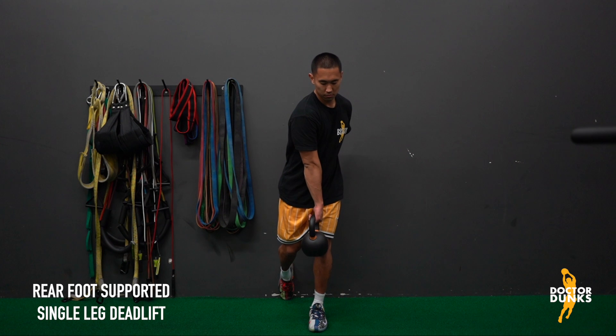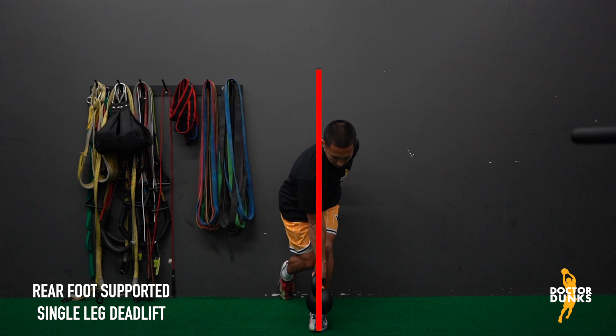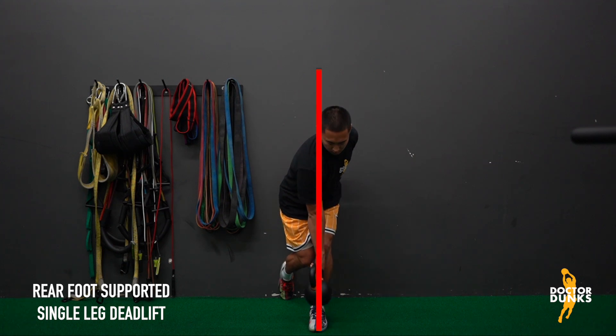The weight will stay directly over top of your front foot throughout the entire movement. Be mindful of its position and do not let it drift back towards your midline. Look directly at the space in front of your foot to ensure that your head stays still as your trunk rotates over the front leg.